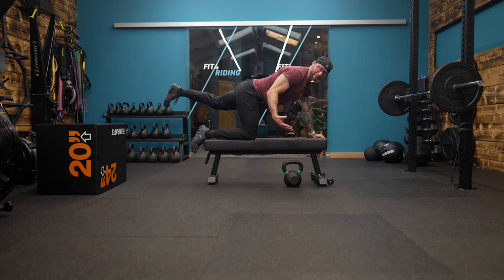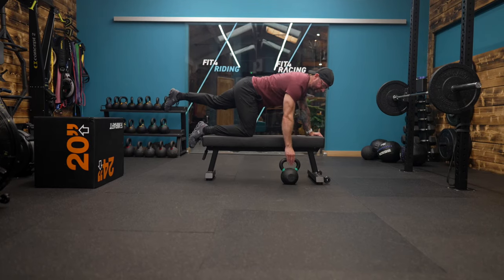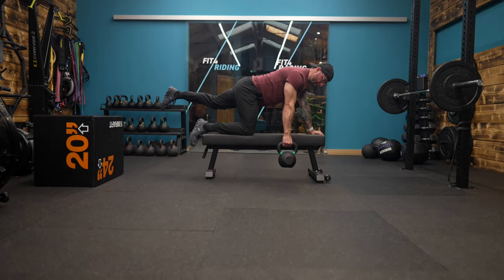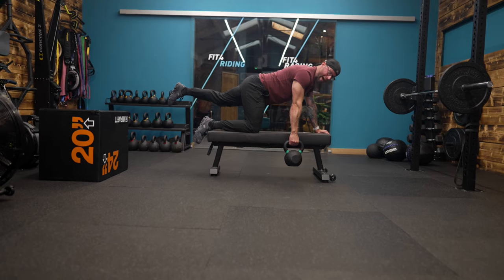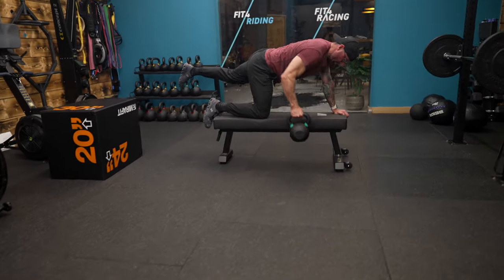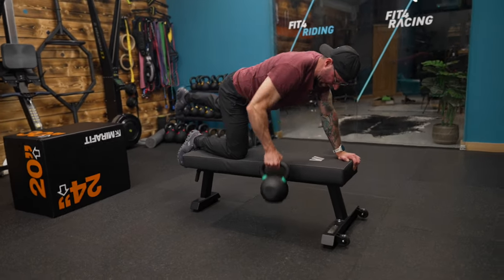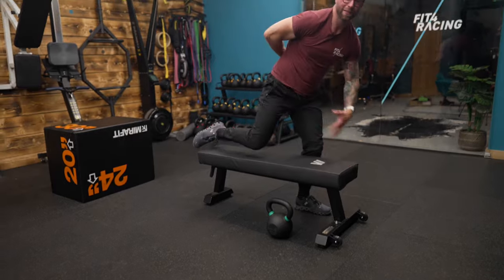Mountain biking demands so much of your core strength and other parts of your body, linking them together — so why just train a row without core? Try this bird dog row for 12 to 15 reps each side and get the benefits of trunk training but also pulling the handlebar on the bike.